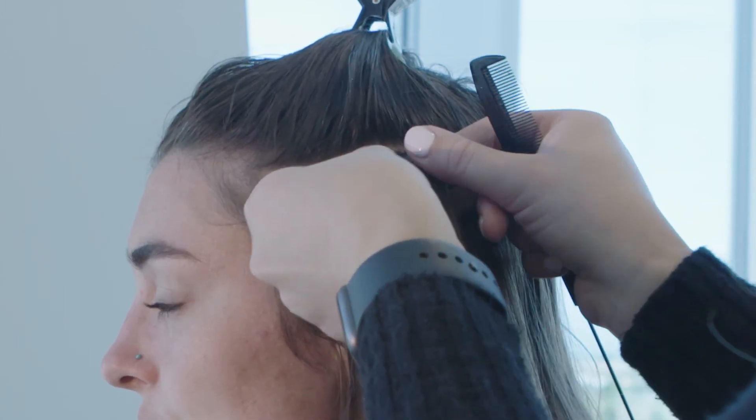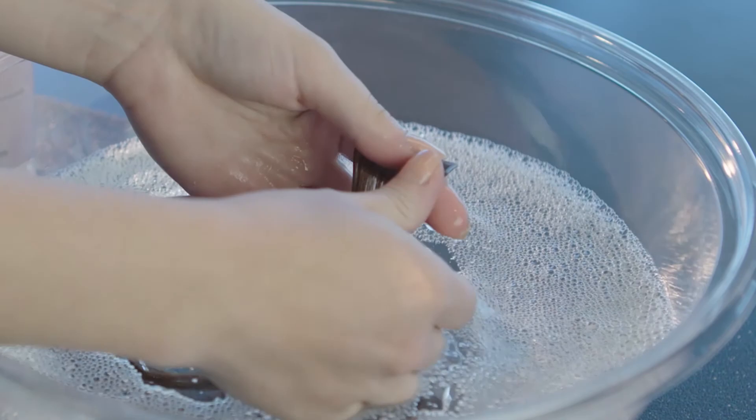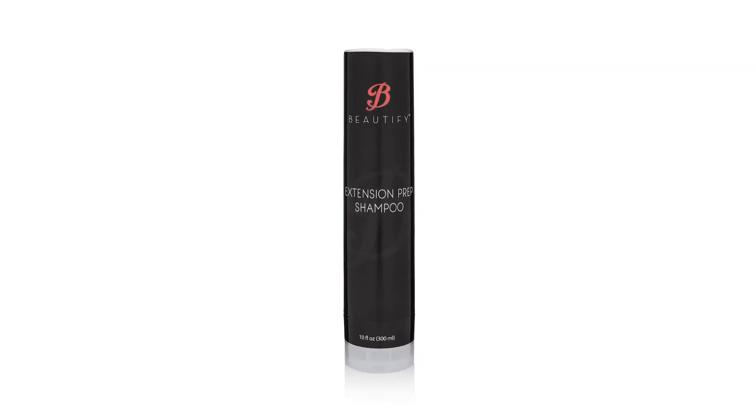To use this remover, apply to the adhesive area, wait one minute, then work the bond loose. After that, wash out any residual stickiness or oiliness with Extension Prep Shampoo.